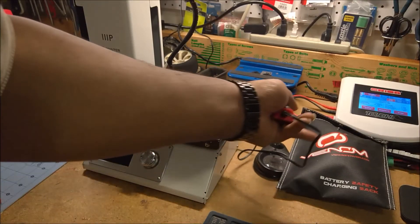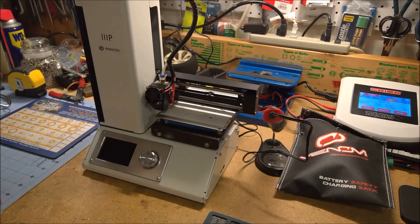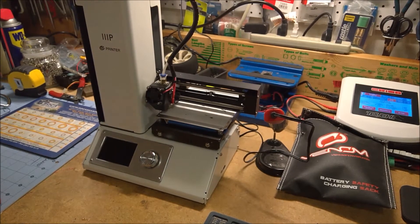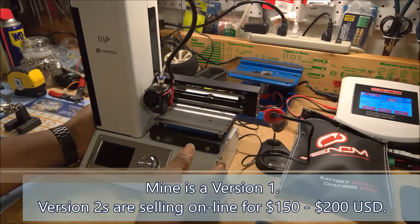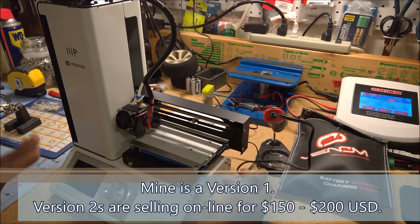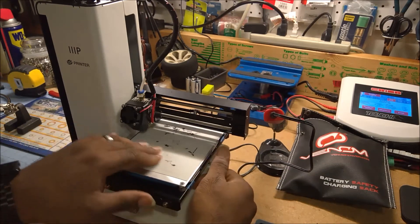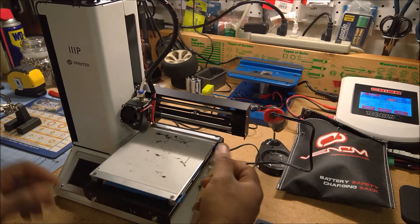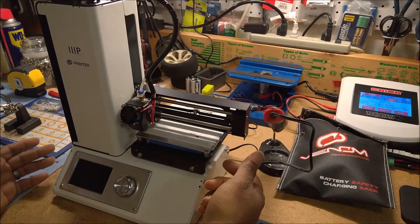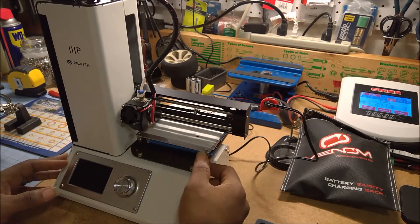It's time for some surgery. This is my 3D printer — it's a Monoprice Select Mini version 1.0. I love this thing; for the money, I think it's one of the best 3D printers on the market, bang for the buck. You can get these for just under $200. This is version 1.0 — they're up to 2.0 now. The differences include an upgraded UI, insulated print bed, and they now ship with BuildTak.